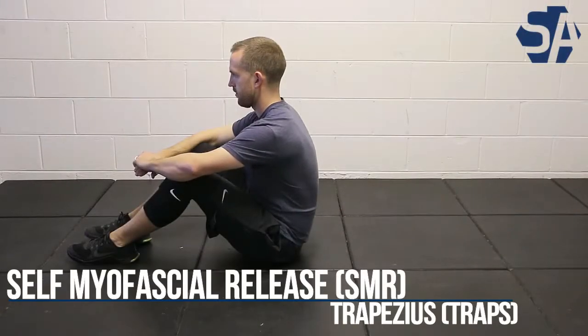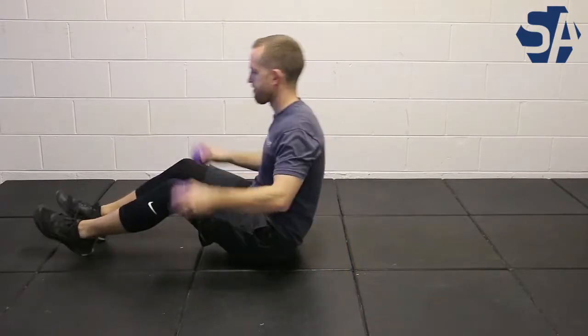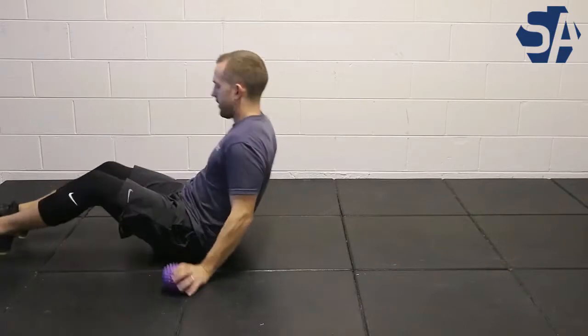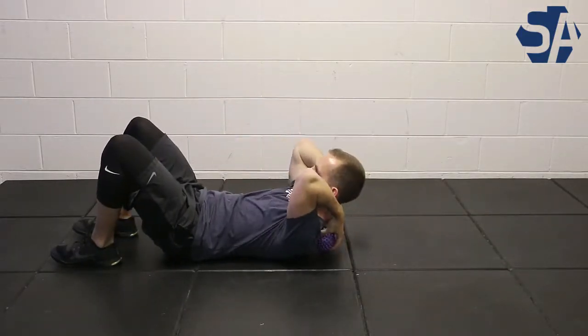This is the self myofascial release for your trapezius muscles, otherwise known as your traps. What you'll do is take massage tools such as a spiky ball and, lying on your back, place these under your traps.